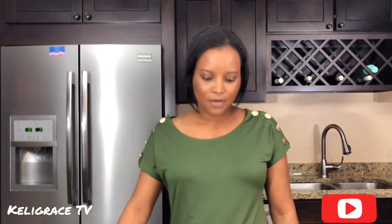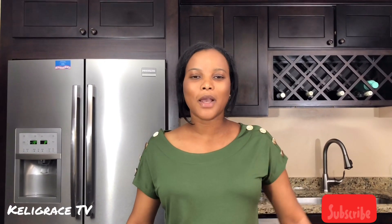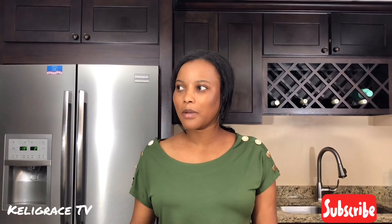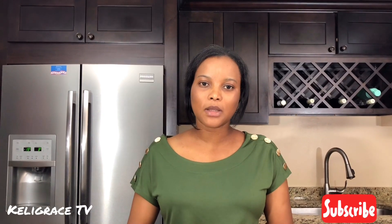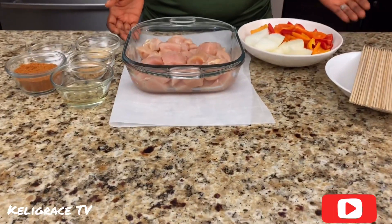Hello everyone, welcome back to my channel! How are you guys doing today? Thank you and welcome to you all, new and old friends. You guys are welcome here. I'm here today to share this nice and yummy chicken shish kebab recipe with you today.